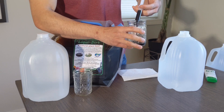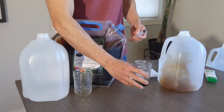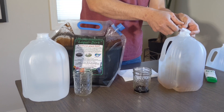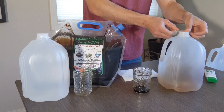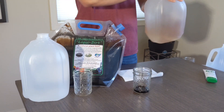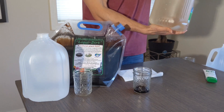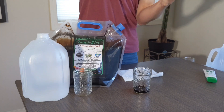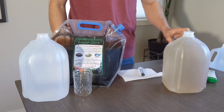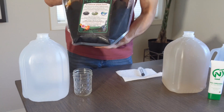This is a 10 milliliter syringe. So this is what your newt gallon should look like after it's been diluted. This is liquid dirt.